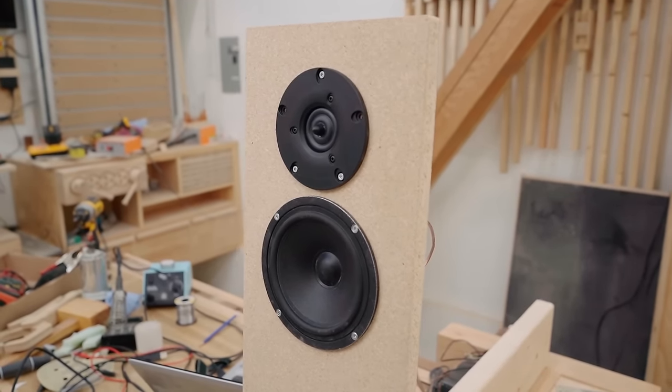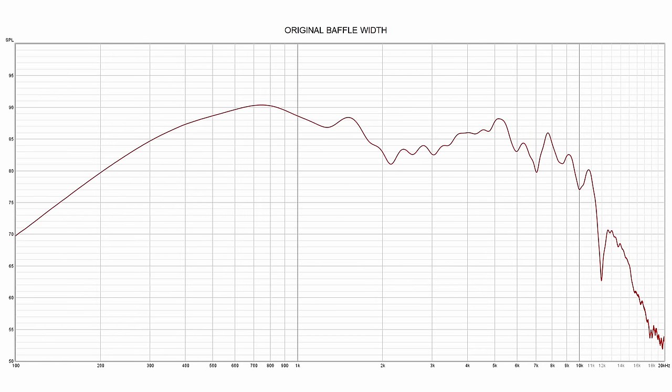At first I assumed it was the driver's response as a result of the baffle width — it being open baffle. My baffle is eight inches wide and it has a five inch midwoofer in there. I disconnected the crossover altogether and ran a measurement. You can see a pretty pronounced peak at around 700 Hertz, then it slopes off going up in frequency and bumps back up again at around 1,500 Hertz. After that it takes a nose dive into a wavy valley, then humps up again around 5K. The cone breakup shows a very sharp peak at around 7,800 Hertz — that's cone breakup right there.